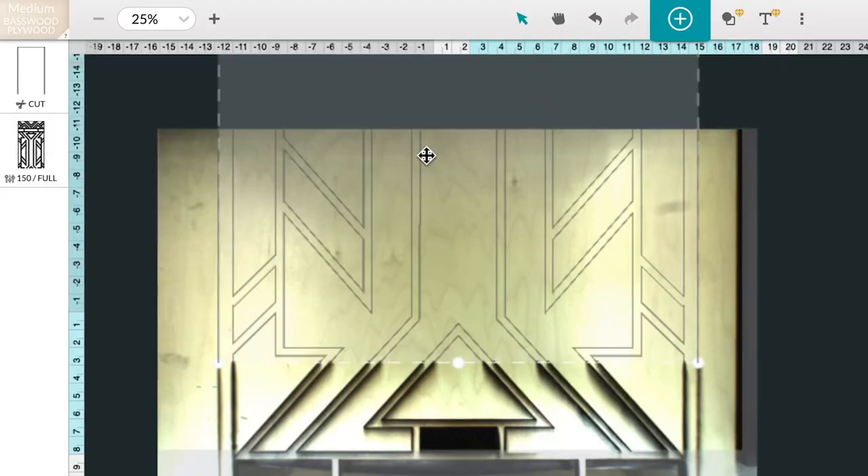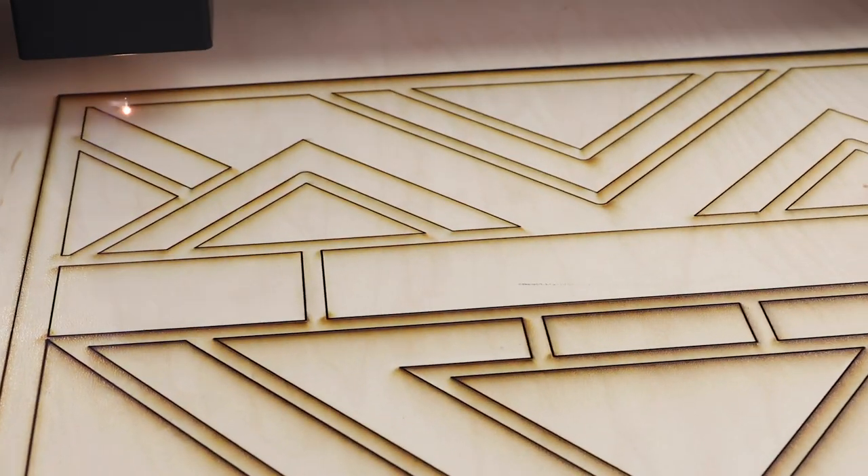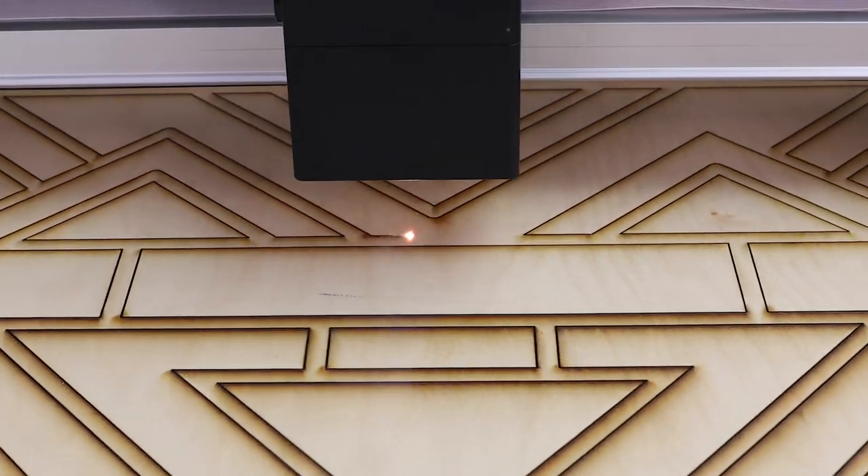With pass-through, I'll just slide to the next section of the wood, and my Glowforge Pro automatically knows where to continue the print — seamlessly. It's precise down to the width of a human hair.